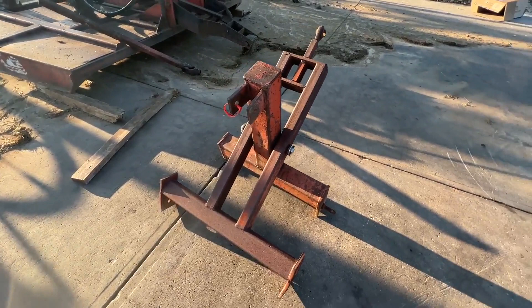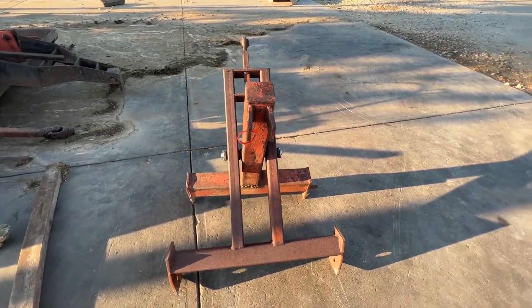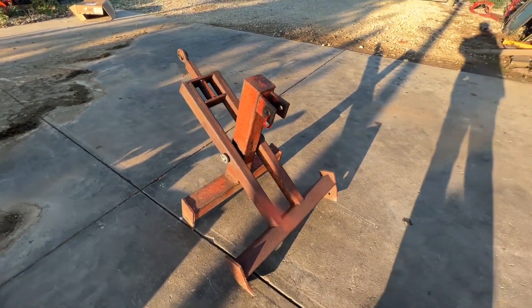Really nice, solid condition. We put a new pin through the center of it and tightened that up. This is going to be for sale on our lot.